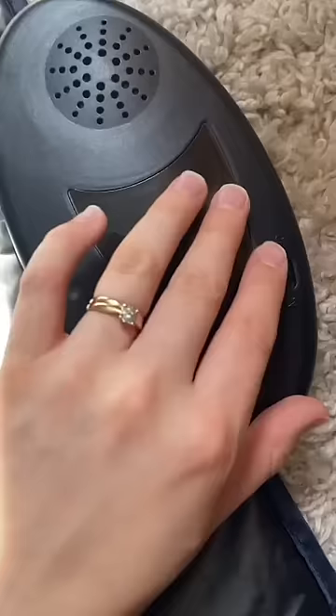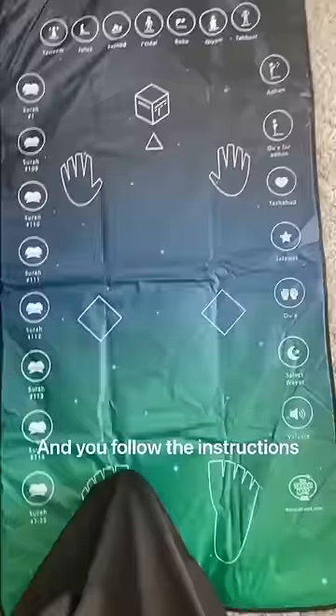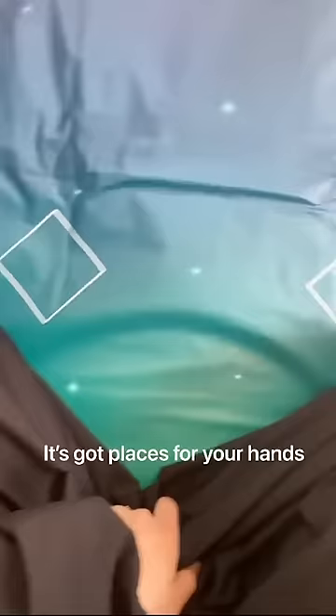I have to show you guys. First you turn it on, you select your prayer, and you follow the instructions — it says at the top what actions to do. So basically it's in the sujood, so it's telling me what part of the prayer we're at. It's got places for your knees, places for your hands, and it's showing you where you should place your head.